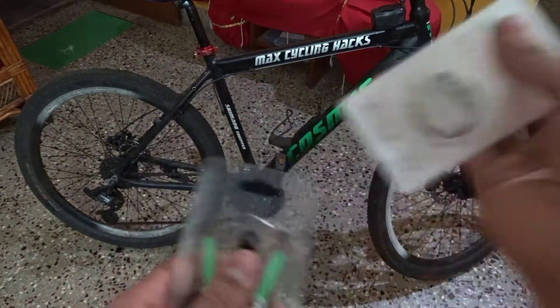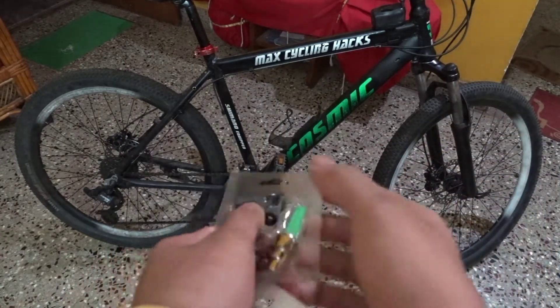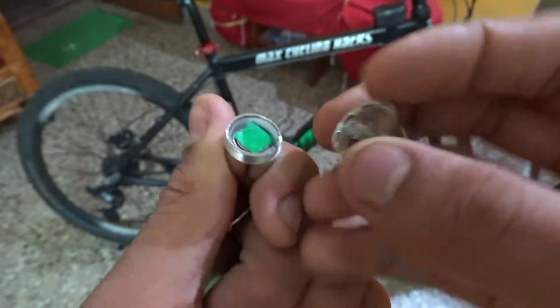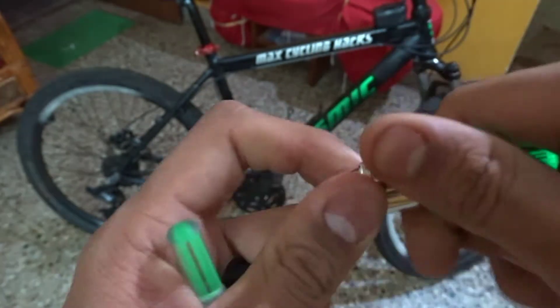I just bought this LED flashlight for 50 bucks, which was the cheapest. When you guys are installing it, make sure to dismantle it first and remove that plastic piece so it can start contacting.